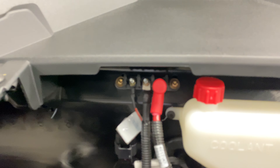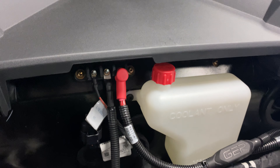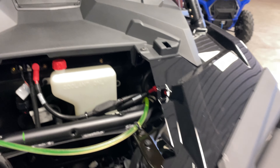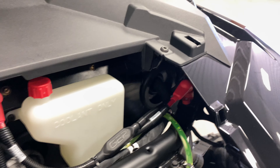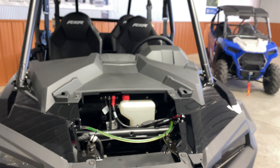They're still using the old bus bar system — not switching to the pod system on this one yet. That's not necessarily a bad thing because it's a little easier to use aftermarket accessories on this model versus being more locked into Polaris accessories, which is pretty handy. It already has power ran to it and it's fused.